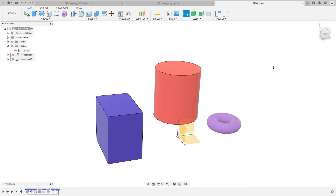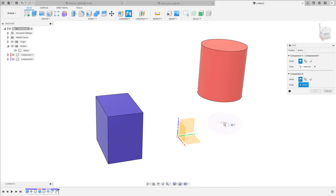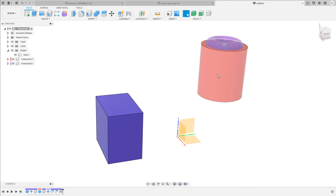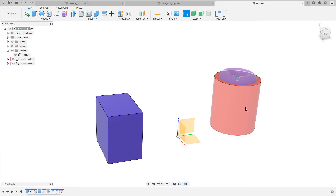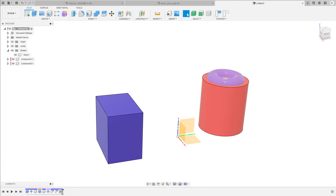There is one more way to move objects and components in a design, and this is by using joints. I revert the position first, then go to Assembly > Joint and place the torus on top of our cylinder. The motion type is already set to rigid, so I confirm this command. When I now move the component, the torus follows because both are connected with this rigid joint. I can also capture the position here — I have a joint feature in the timeline, and as soon as I click on capture position, a position icon follows.